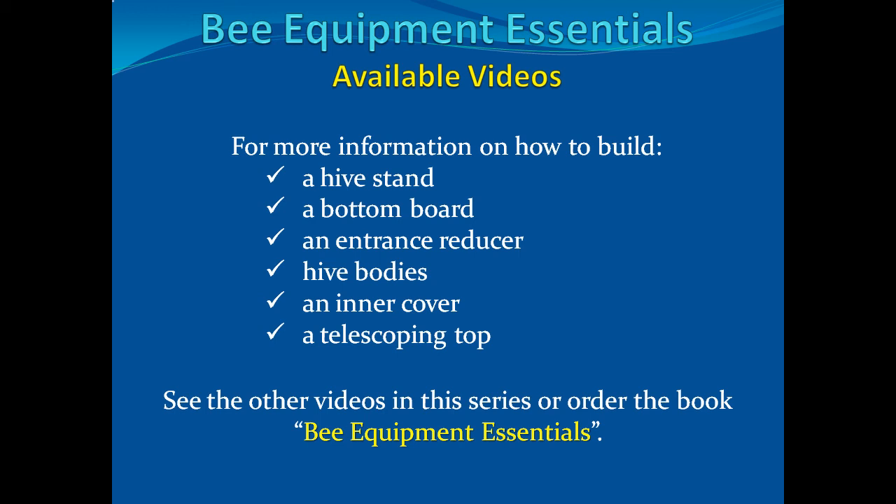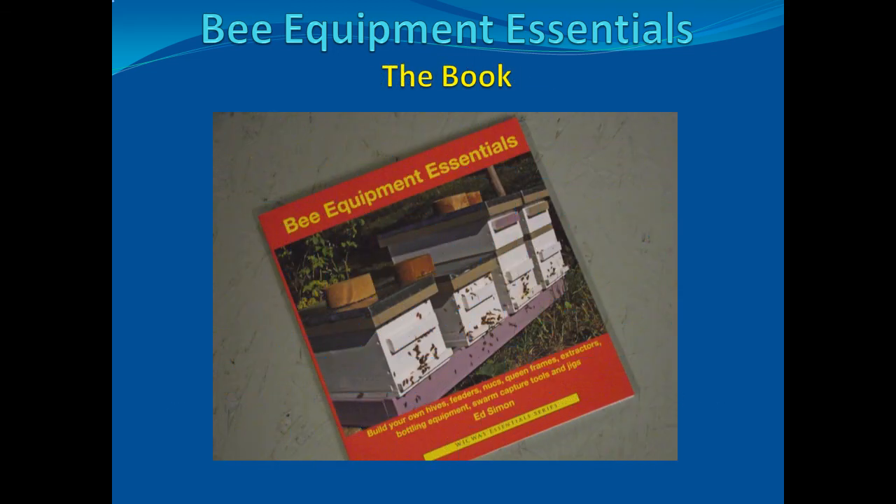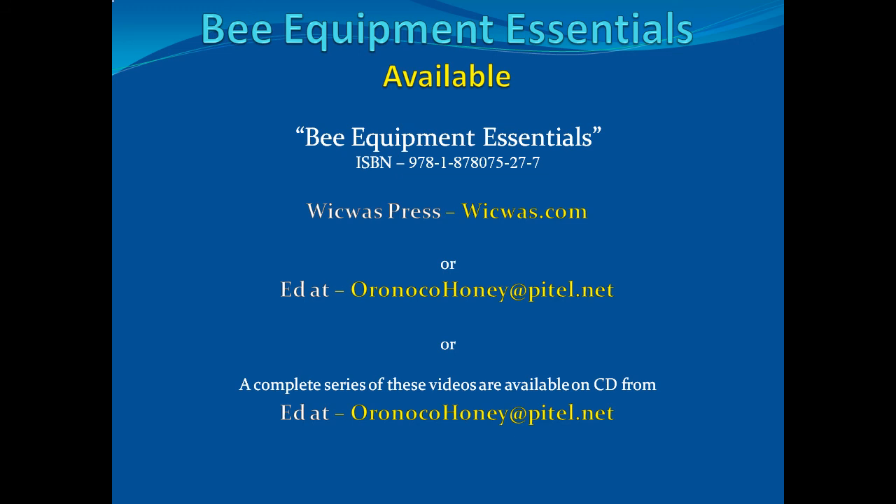This video, along with five additional videos in this series, contains all the information needed for you to construct a complete hive. The videos in this series are: how to build a hive stand, a bottom board, an entrance reducer, hive bodies, an inner cover, and a telescoping top. The Bee Equipment Essentials Book is available through wikwakpress.com or by emailing orinokohoney at pitel.net. A CD with all six videos is also available from that address. For more information on this book and the author of this series, please see the introduction segment.